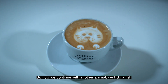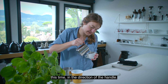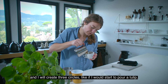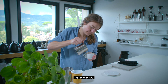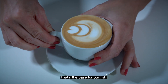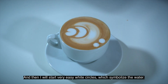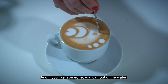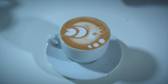Now we continue with another design — we will do a fish. This time I start to pour in the direction of the handle and I create three circles, like if I would start to pour a tulip. That's the base for our fish. Then I add very easy white circles which symbolize the water, and if you like, you can turn some of the water circles into small hearts by just going through them. And here we are.